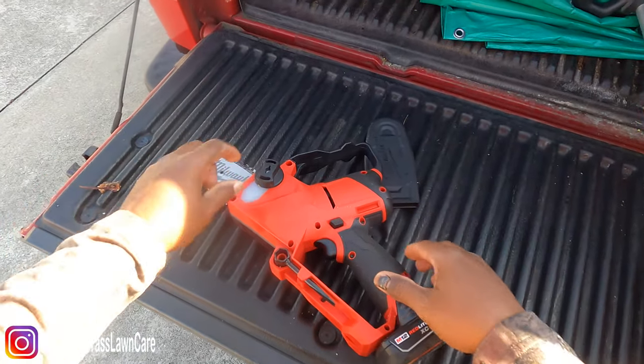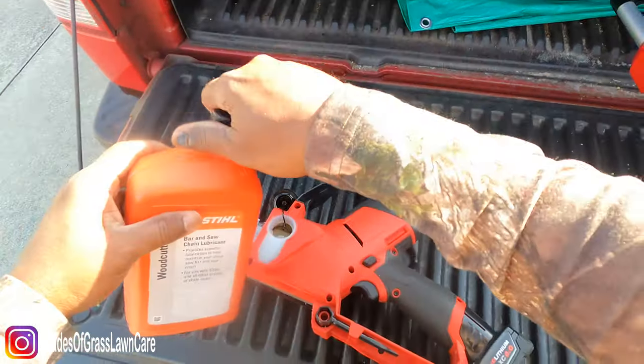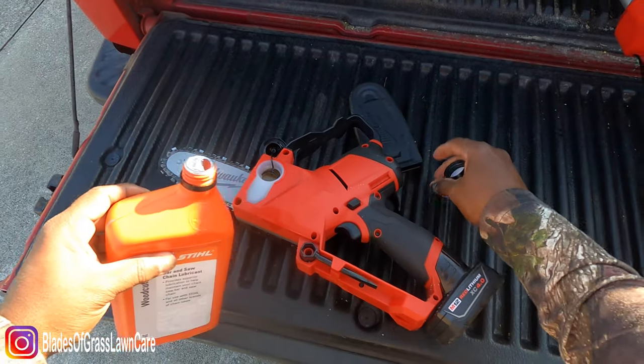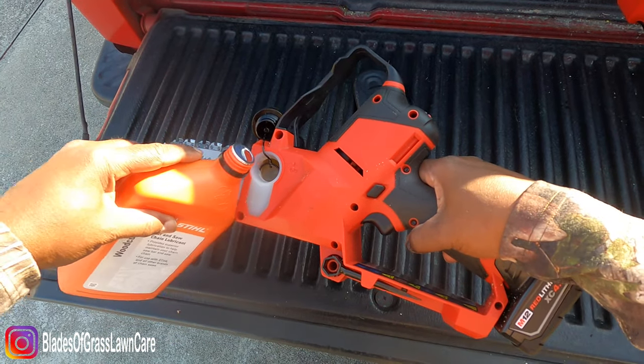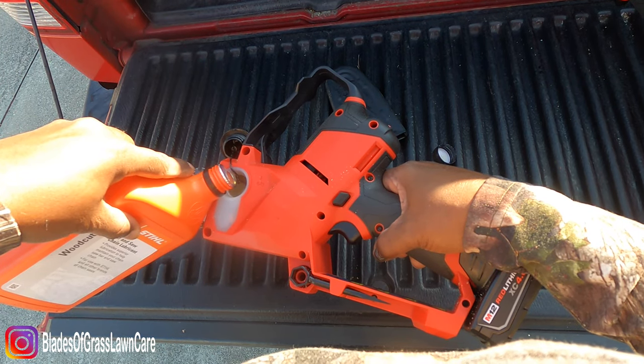Hey, what's going on guys, Johnny with Blaze Grass Lunk here. I wanted to show you the new Milwaukee Hatchet — it is called a Hatchet, and it is a pruning saw which uses the M12 Fuel battery.